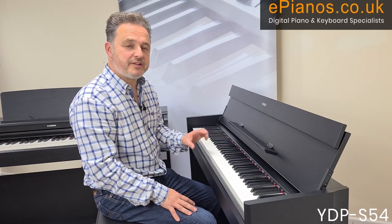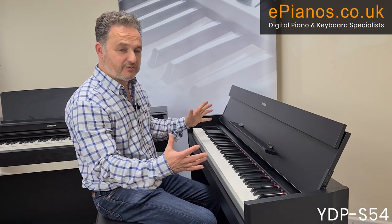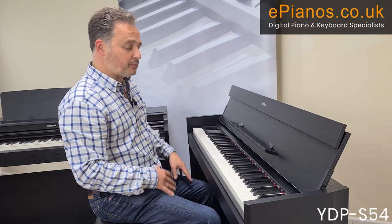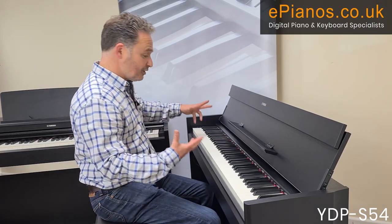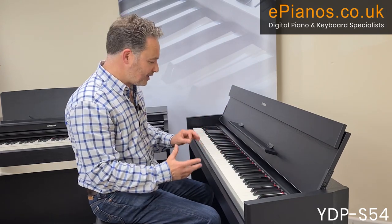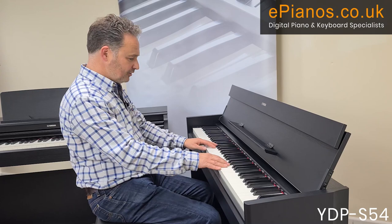I'm sitting at the YDP-S54 — don't forget it has the same spec as the YDP-164, the difference is this lovely slimline cabinet. I'm going to show you the 10 voices available on these models. When you turn it on it defaults straight to a typical piano sound.